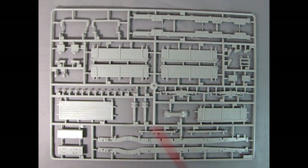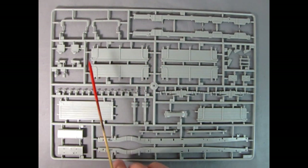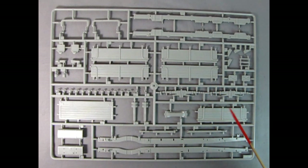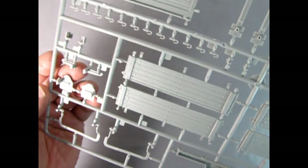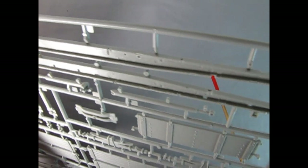Our next parts tree includes our frame rails, and I believe this is a universal tree for all the Bedford trucks pictured on the front of the box — here it looks like we have a stake bed truck with sides and back and front. We also have components I don't think we use in the tanker but we do use the frame rails, the universals, and the gas tank. Look at those big leaf springs — heavy duty, which they'd have to be on a loaded tanker.